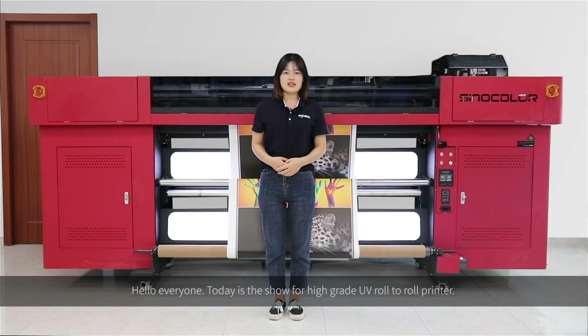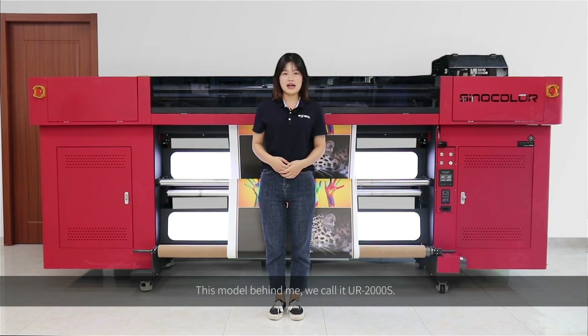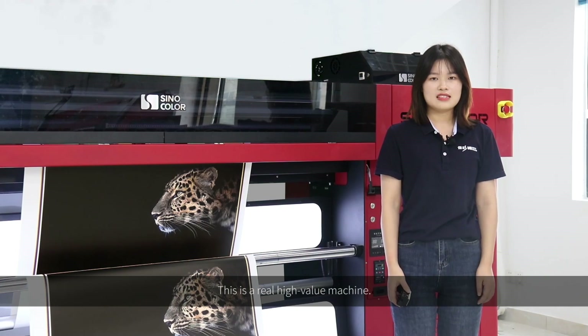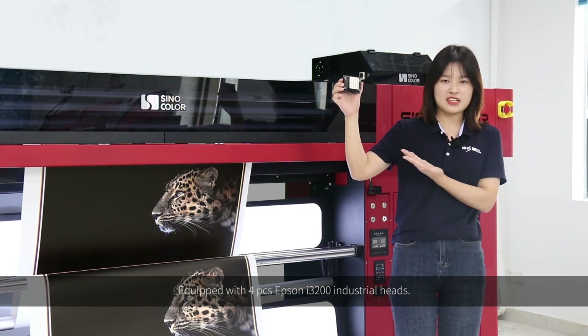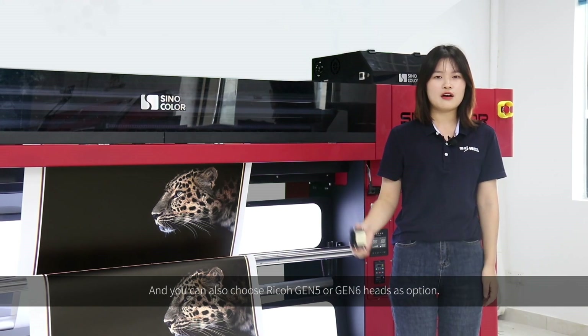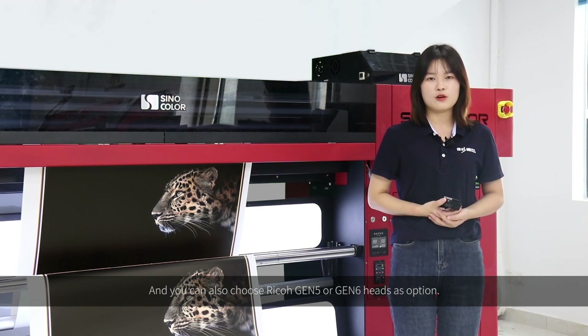Hello everyone, today is the show for UV lateral printer. This model behind me, we call it UR-2000S. This is a real high-value machine equipped with 46 Epson i3200 industry heads. You can also choose Ricoh GIN5 or GIN6 heads as options.